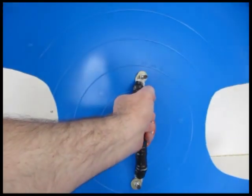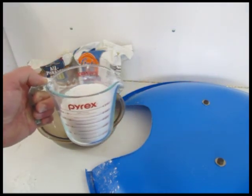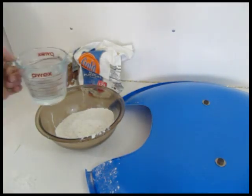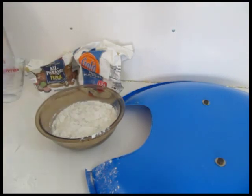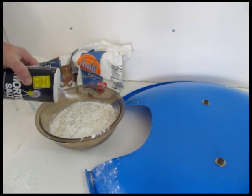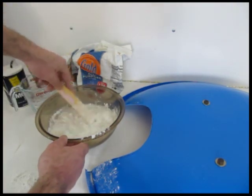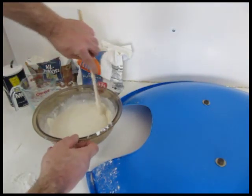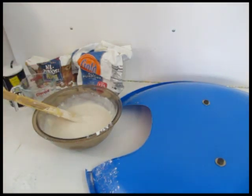Now we're ready to paper mache this. Get two cups of flour and put it in a bowl. Add two cups of water and about a tablespoon of salt. The salt will prevent the flour and water from getting moldy over time as it dries — because it's flour, it could get moldy, so the salt prevents that. Stir it up really good until it has the consistency of spaghetti sauce, and you're ready to use it.